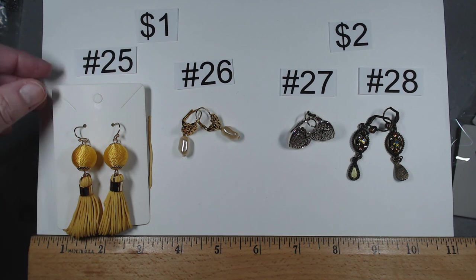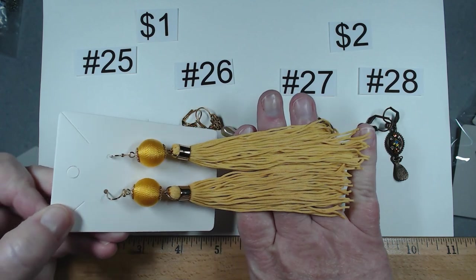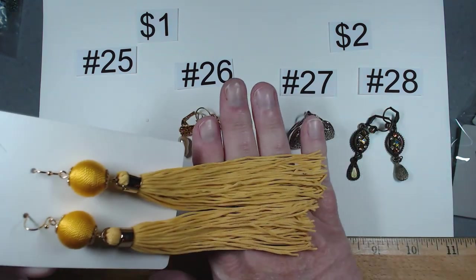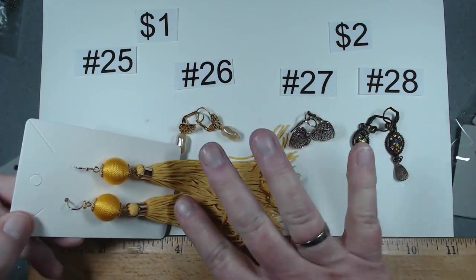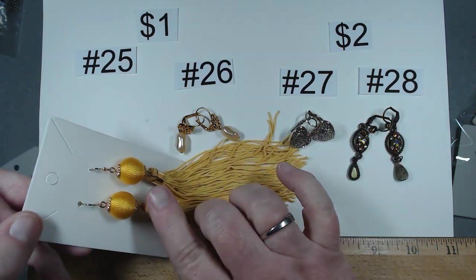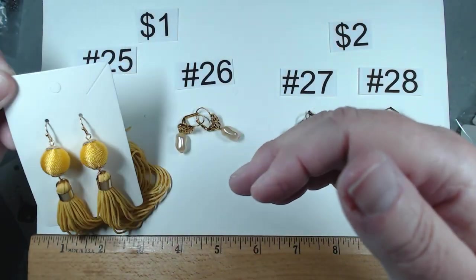Item number 25 — these are really long tassel earrings, still in pretty good shape. They probably need a little misting and hanging to get out the wrinkling, but still in very nice shape. Item number 25, $1.